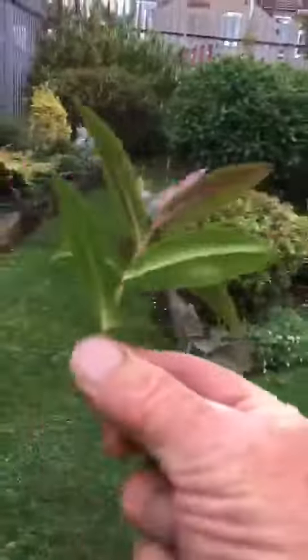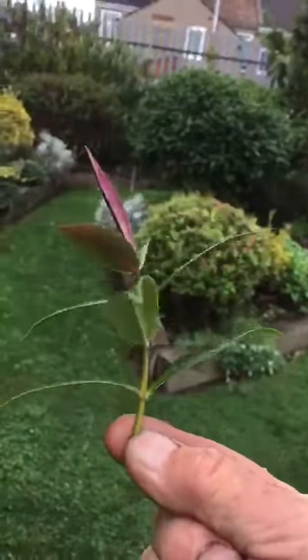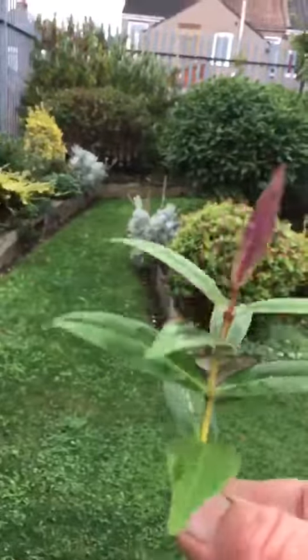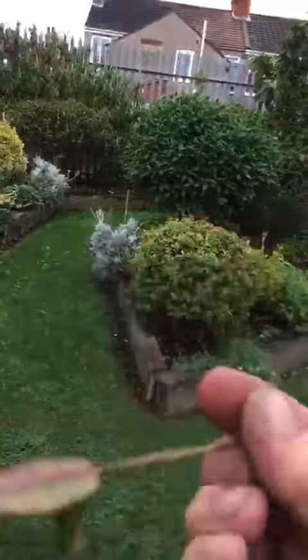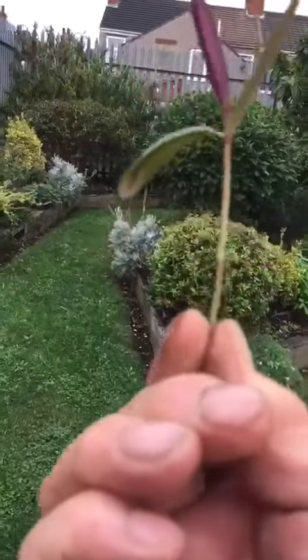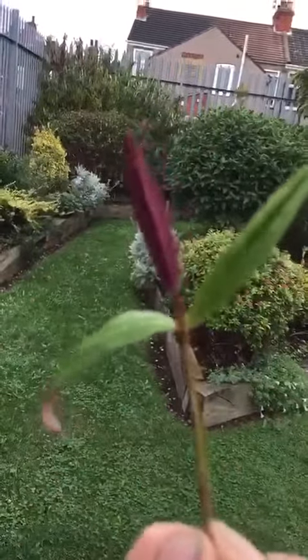So if I take one off like that — I'll put it over here so you can see it easily. That's about three inches long, there's no flowers on there at all. What I would do next is take off all the lower leaves, just pull them off, so you're left with the top bud and a couple of leaves.